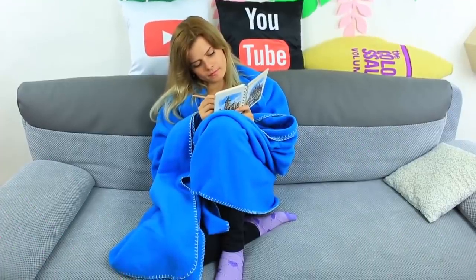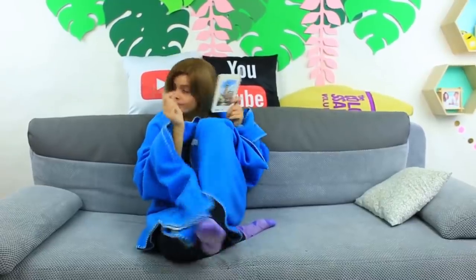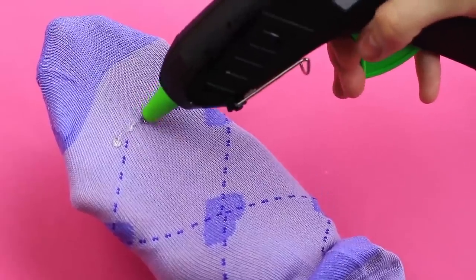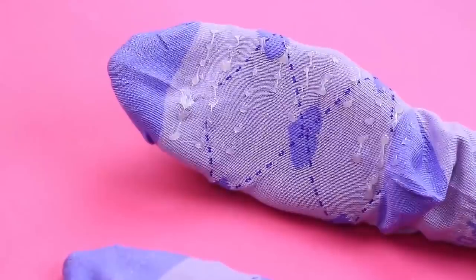It's so cozy to wrap up into a blanket and draw something in a notebook, but the only thing missing is warm tea. My slippery socks spoil the harmony — let's change it! Upgrade your favorite socks by adding hot glue drops onto the sole, then wait until dry.